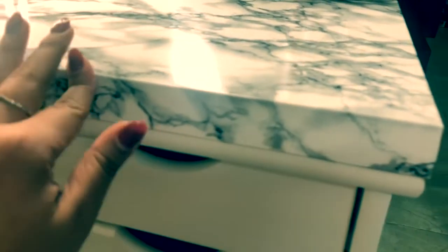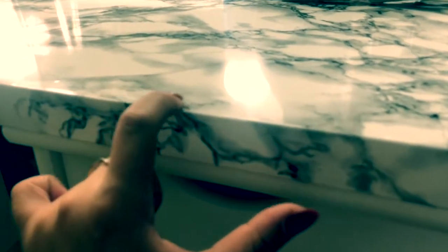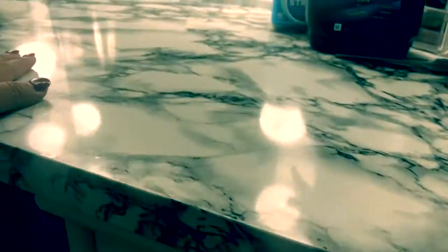I found the contact paper on Amazon — I'll put the dimensions down in the description if you guys want to do something like this. They had multiple different designs but I really wanted the classic white with black marble and I think it looks so cute. I literally just peeled the back and stuck it on little bits at a time. I did struggle a little with the edges — folding it over was a bit hard. To deal with bubbles, I used a little gift card to smooth it out as I was placing it, making sure there were no bubbles.